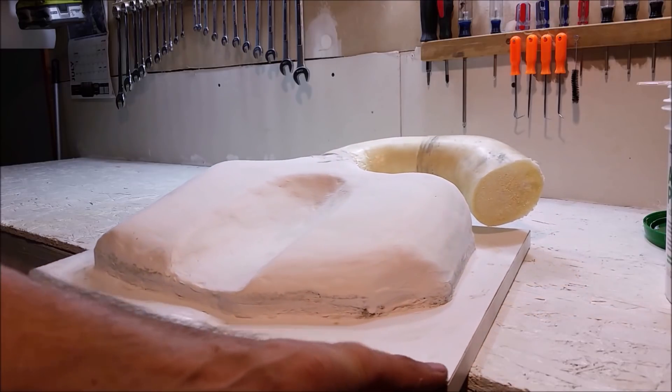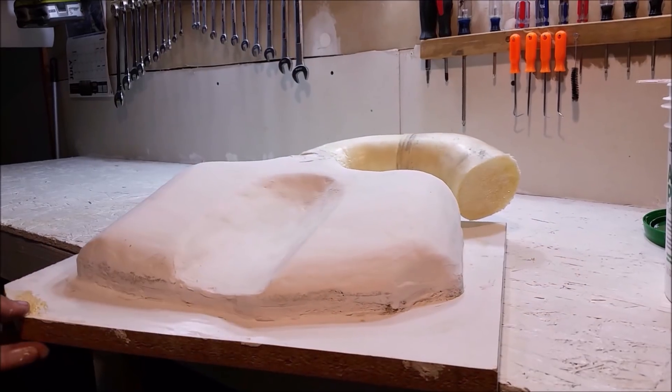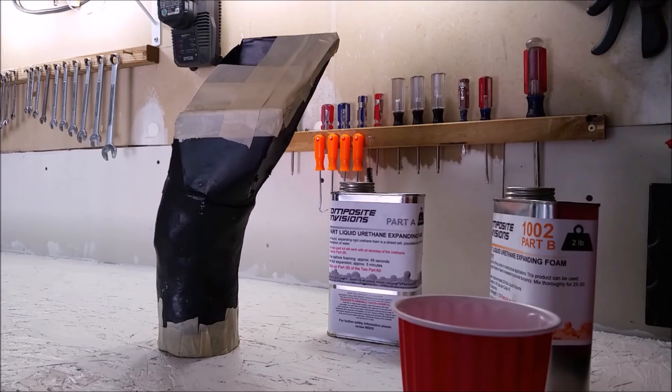Now we have the neck of our intake attached, and next time we'll smooth it in. We also have the front piece of the intake system that goes from the hole in the front bumper into the air box — got it all taped up and ready to be molded.